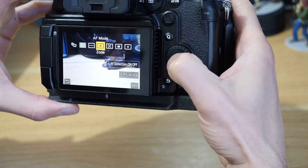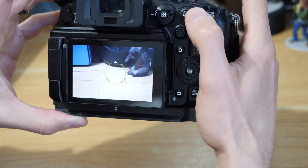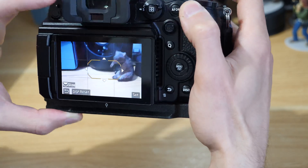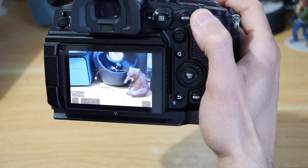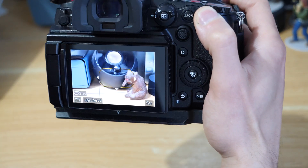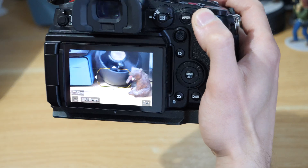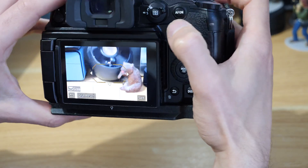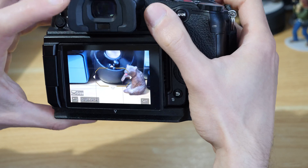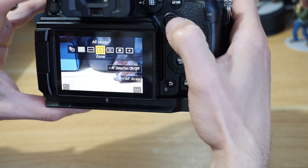The next one is zone focus. Jumping into that, it's more of a long box than a square — you can shrink it down, it's a bit more like a hexagon shape, and you can bring it back out. I've found this a really useful one for video work where I know people are going to be passing within a certain strip of the frame. It's good for compositions where people are moving between a longer part of the frame rather than placing a square. I do use zone quite a lot.